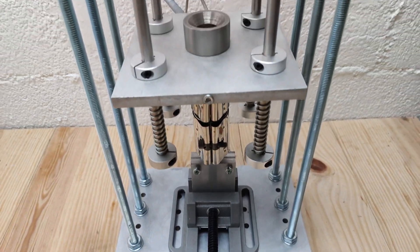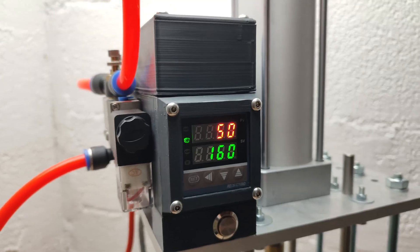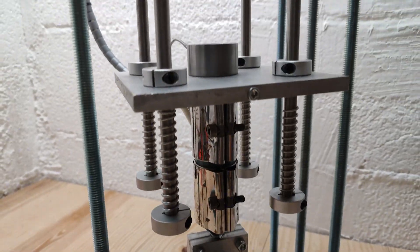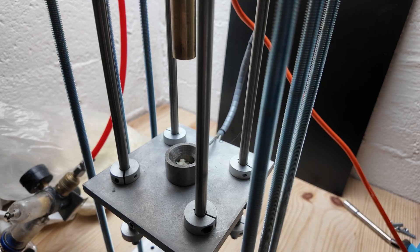This is my pneumatic injection molding machine. I designed it, machined the aluminium parts on a CNC, turned the injection chamber and plunger on a lathe, and 3D printed the electronic enclosure. In this video, I'll show you all the parts, how I assembled them, and how you can build one yourself using open source files.